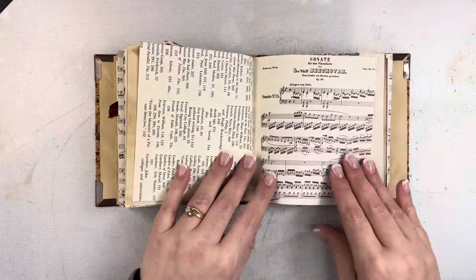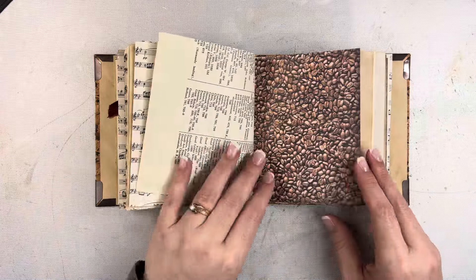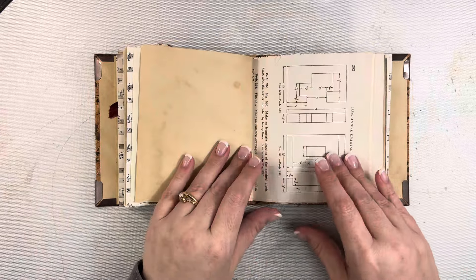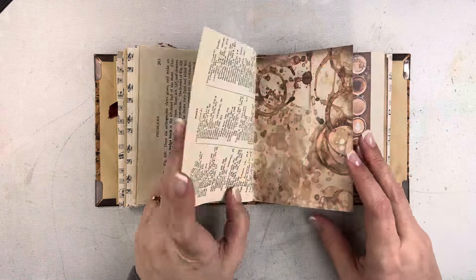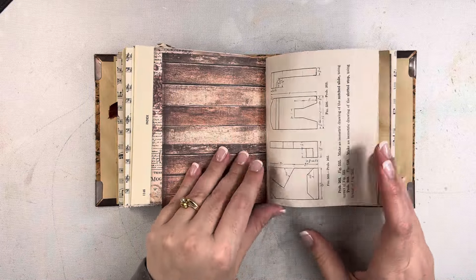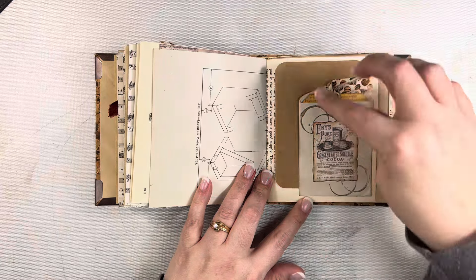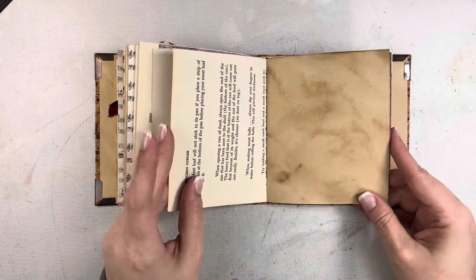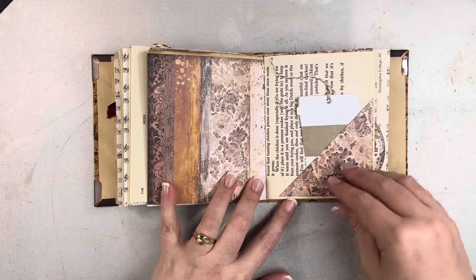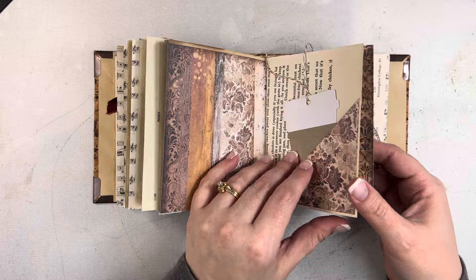This journal is currently available — if you're watching this you can comment 'sold' in the comment section, or you can reach out to me over on Instagram. I am menders78 on Instagram. I do have a reel over there of a quick flip-through of this journal, but sometimes it's just nice to see it a little bit slower and see what kinds of papers are in there.